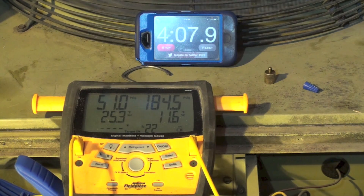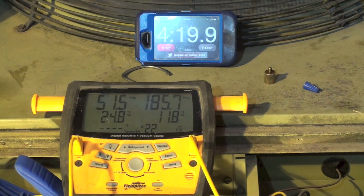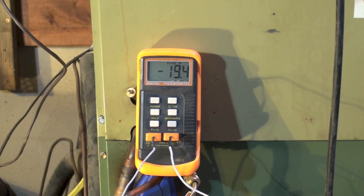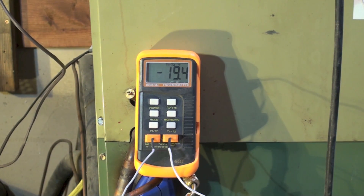At four minutes in, head pressure is slowly climbing — that's how these things work, head pressure slowly goes up. We are at just under 25 degrees superheat and it's going down. Let's take a look at the temperature split across the coil — right now we're running 19.4 degrees, so it's going up, getting a fairly good temperature rise across that coil.